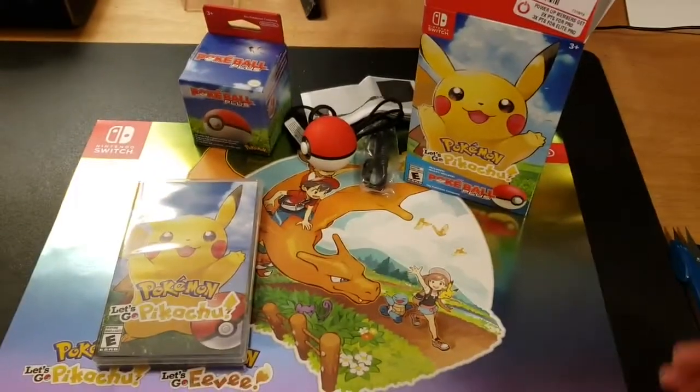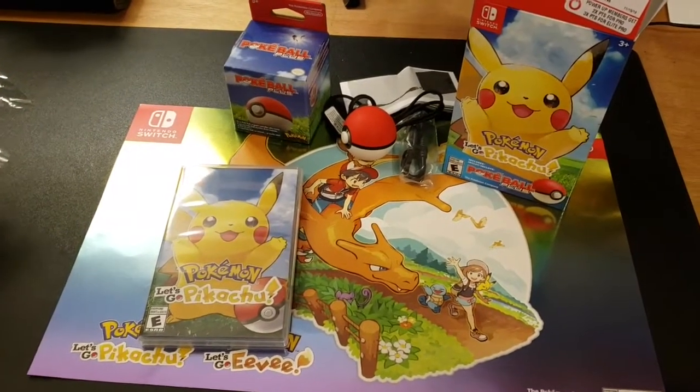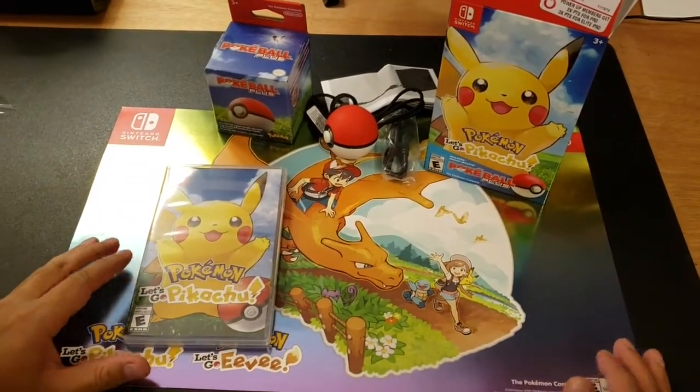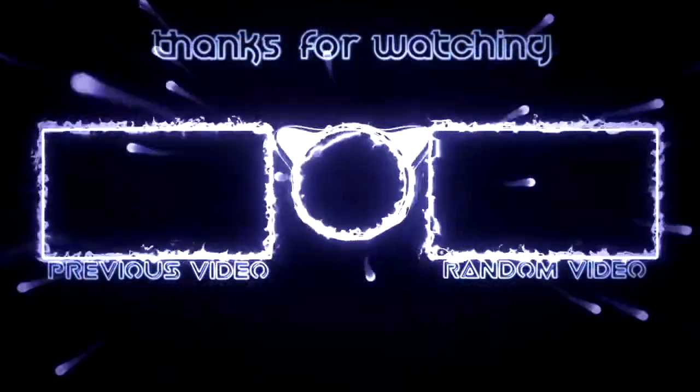That's all it is in the Pokemon Let's Go Pikachu Pokeball Plus edition. Hope you guys enjoyed this unboxing — don't forget to like, comment, and subscribe. Have a good day, thank you for joining the vlog, and I'll see you next time!